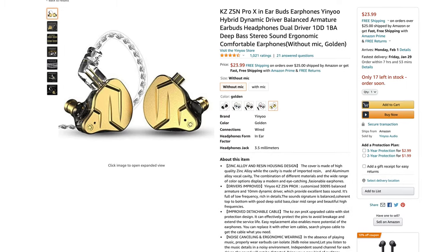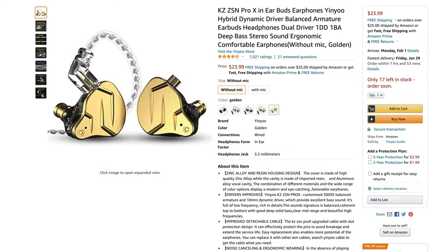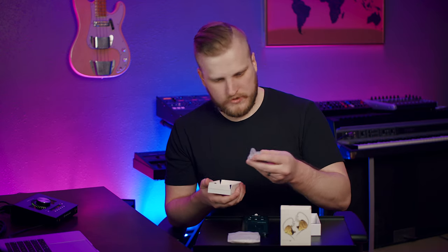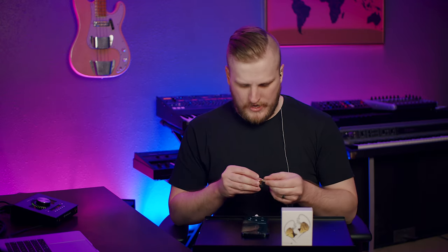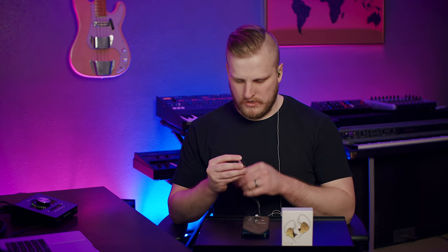We've got one more in the ultra budget price point — the ZSN Pro X, at $23.99. These feature a dual magnetic dynamic driver with a high-resolution balanced armature unit and a silver-plated cable. Inside: same stuff — alternate tips, cable, and the in-ears with their gold-plated faceplate, which looks really cool. Each of these three models, dollars apart, has had a distinctly different cable. These are heavier in hand but I wouldn't say really in the ear, at least initially — we'll see how that translates after wearing them a while.